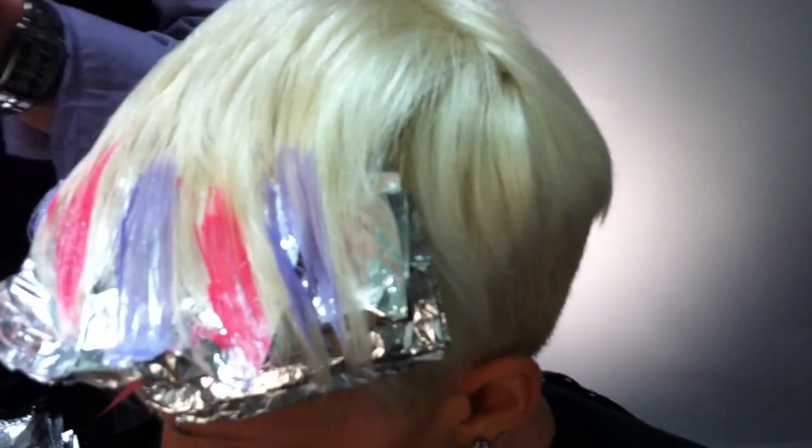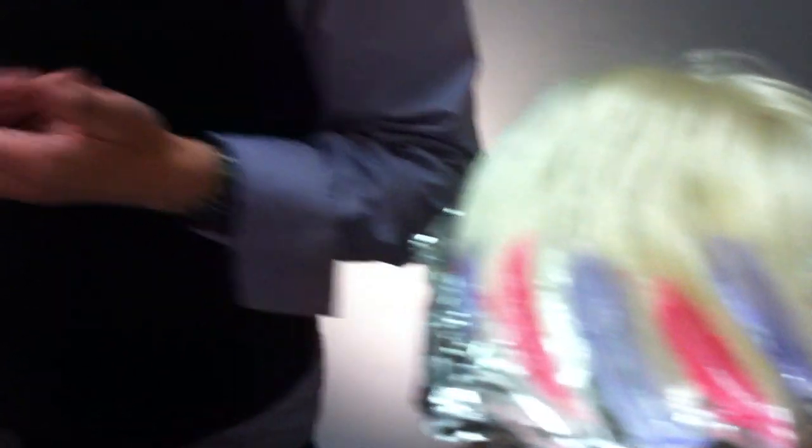It's very important when you're using Vivids, which are a direct dye, that you get the proper lift because that underlying pigment is always going to come through. Basic color theory — if you put blue on yellow hair, you're going to get green. So what I did was pre-lightened it.